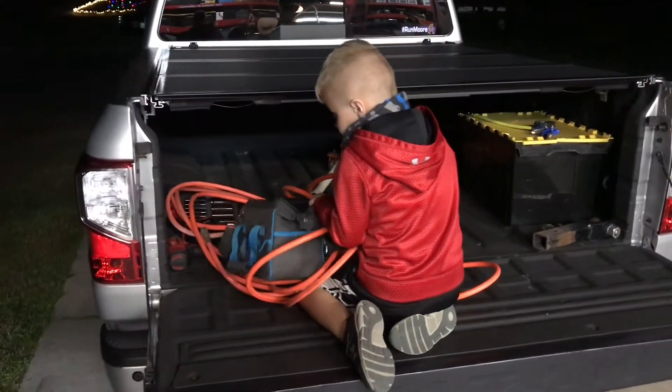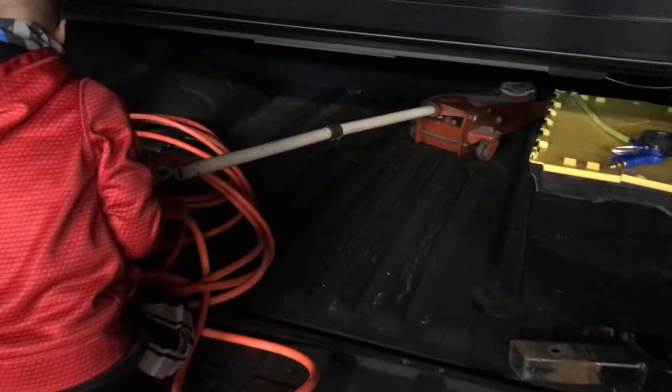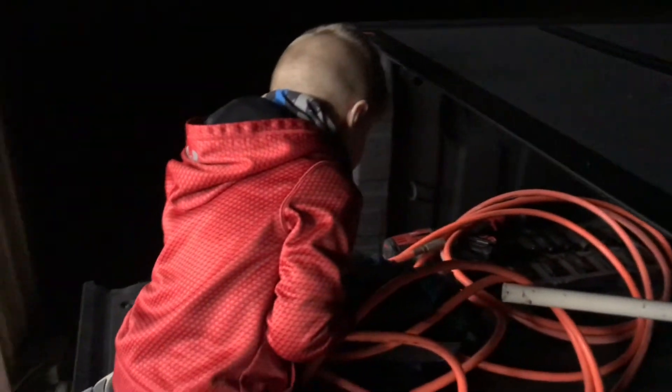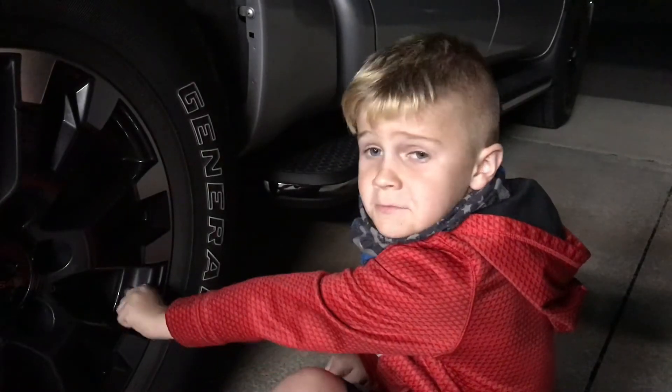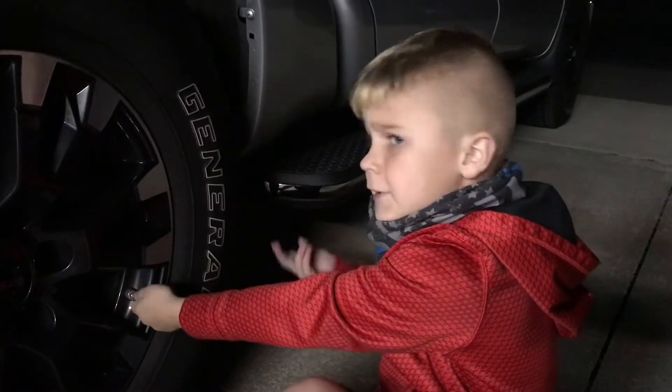So we're back at the garage unloading all of our tools. Blake, thank you for bringing your tools — really appreciate the help. Is there anything else you want to say to everyone before we end the video? Just grab and hit that bell again. Thanks for watching our quick little video about how to bail your stepdaughter out when she gets a flat tire at work at 6 o'clock at night.